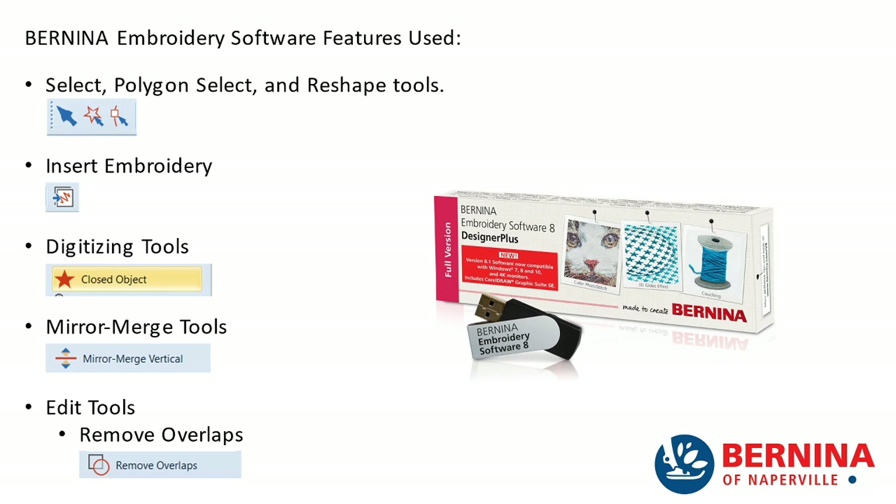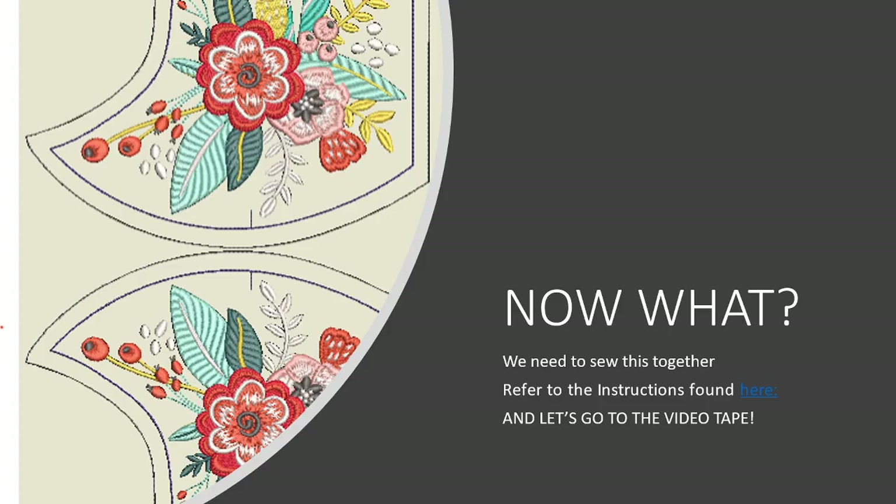Before we open our Bernina embroidery software, I want to take special note of the tools you're going to be using in today's software demonstration. You're going to be using the select tool, the polygon select, and the reshape tools. We're going to use insert embroidery, and we may dabble a little bit with the closed object digitizing tool. We're definitely using the mirror merge tool — specifically mirror merge vertical — and we're going to just touch a little bit on the remove overlaps tool.